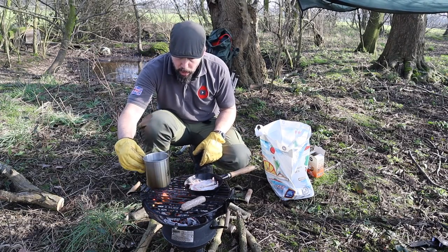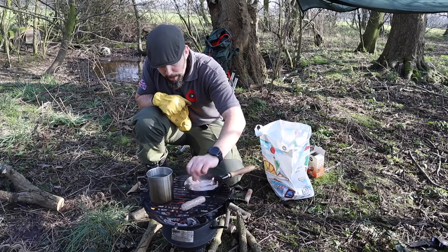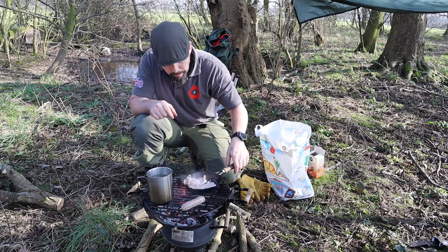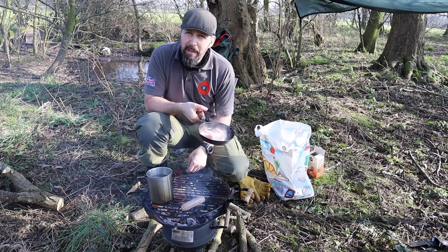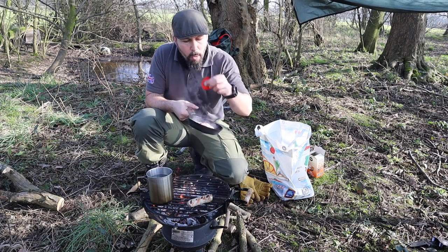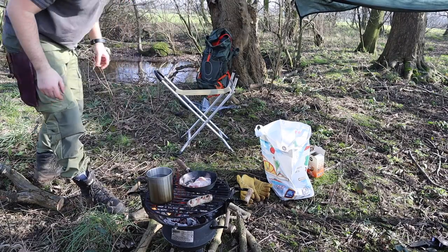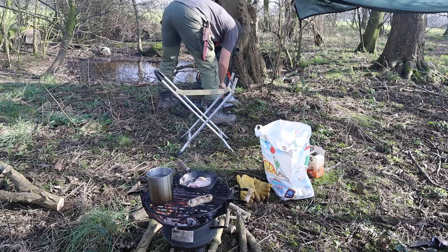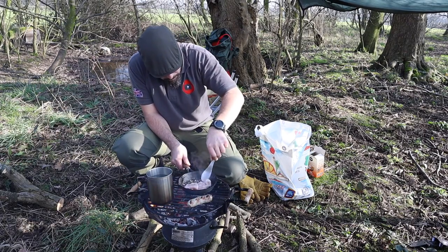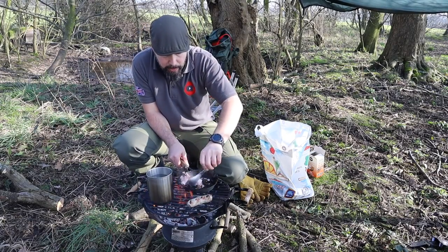I've just literally put some bacon on and my water's almost come to the boil. I'm just going to flip the bacon over — if it wasn't sticking to the smallest pan in the world. Never goes according to plan on my channel, you know that full well. The bacon's stuck to the pan, which is alright. I've got a spork with me, I'll scrape it off with a spork. It'll be the worst bacon and sausage sandwich I've ever made, but I'll love it.